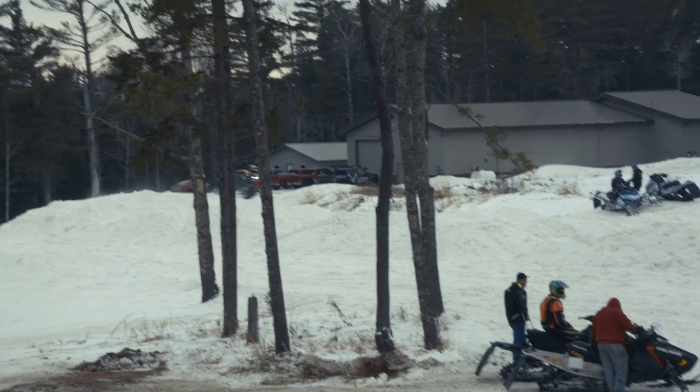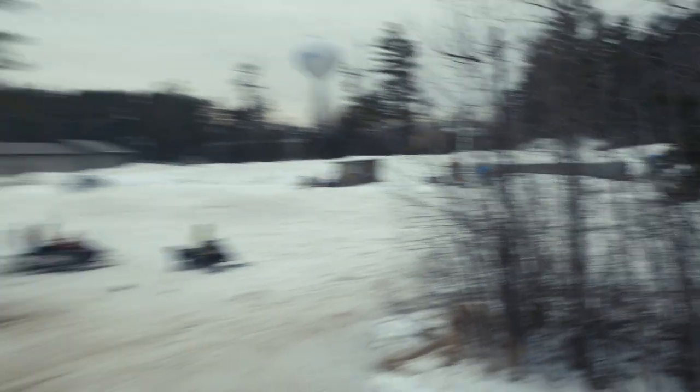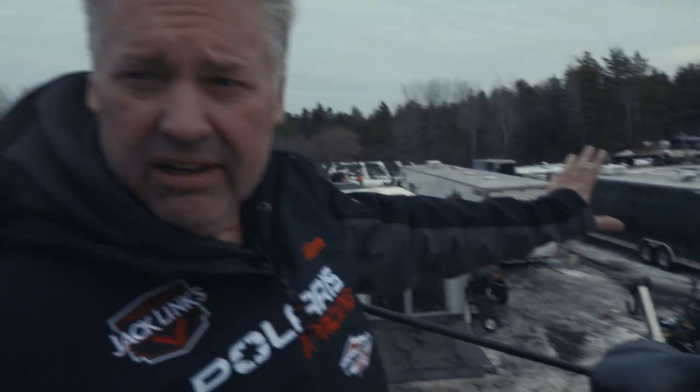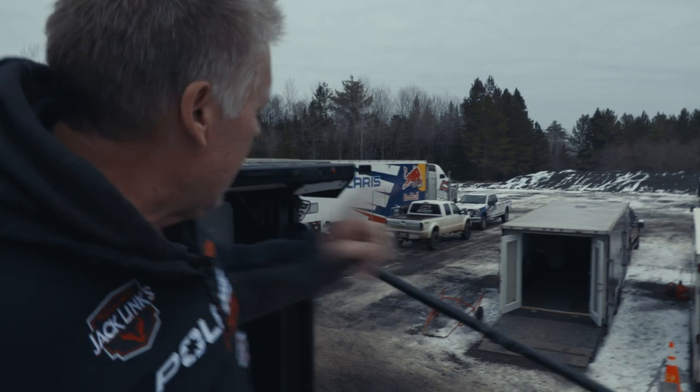Carson runs out of the second trailer. We have three trailers here right now. We have the Allridge trailer, which is right there, and that's what Carson runs out of there with his dad. And then we have our practice trailers over here — this black one here — so we run the practice sleds out of there.